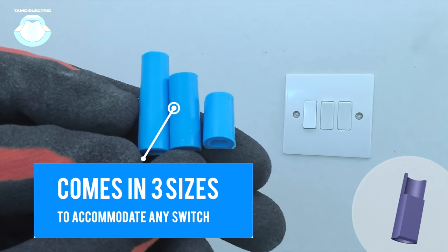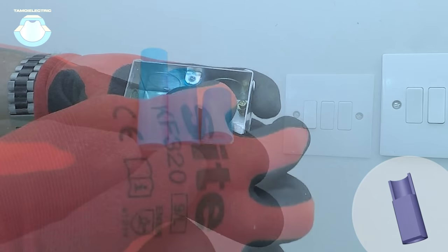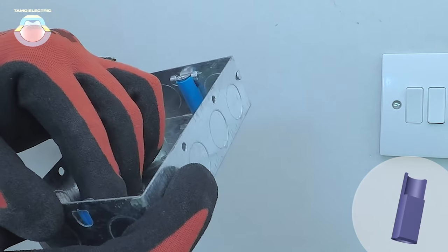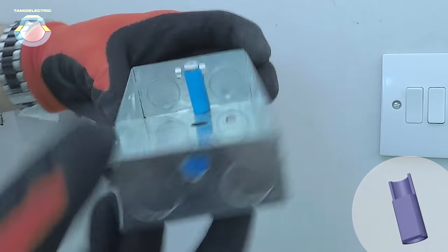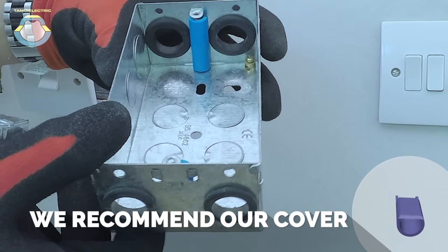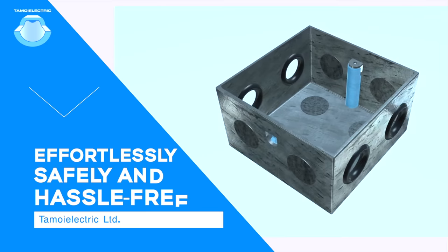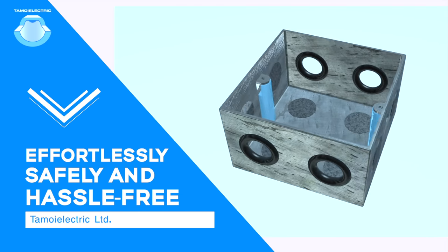The cover comes in three different sizes to accommodate any switch and only takes a few seconds to install. Any innovation may look unusual at first until you try it — see for yourself. We recommend using our cover for electric plug screw to finish the job effortlessly, safely and hassle-free.